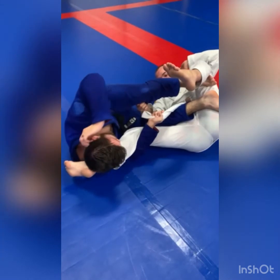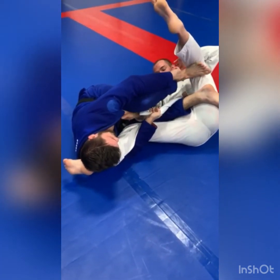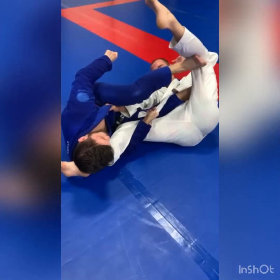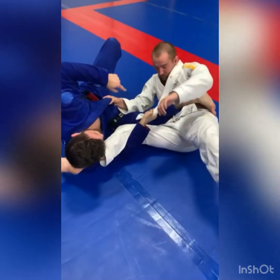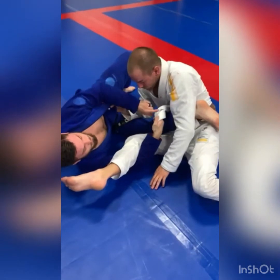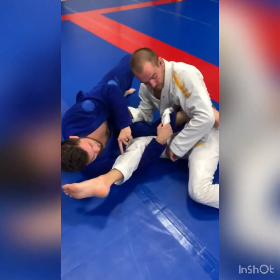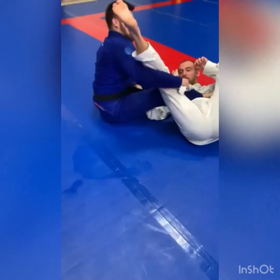Now I'm going to grip and switch my grip just like so, palm facing up. I'm going to use this foot that I beat with — his inside knee — and switch my foot to his hip just like so. Now what typically happens here is they're going to try and stand up. He's coming up like this, but if you notice I have a connection to his upper body with this lapel and I have this underhook, so if I really want to I can just swing and bring him up.